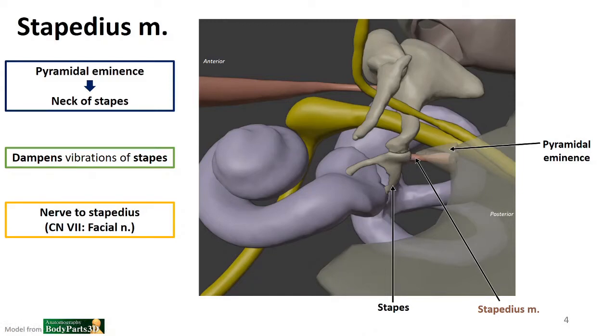This will dampen the vibrations of the stapes, slowing down those oscillations forward toward the oval window. It is innervated by the nerve to stapedius, which is a branch of the facial nerve. Stapedius is one of the muscles that develops in the second pharyngeal arch, so this muscle, along with all the other muscles innervated by the facial nerve, develops together with the facial nerve in the second pharyngeal arch.